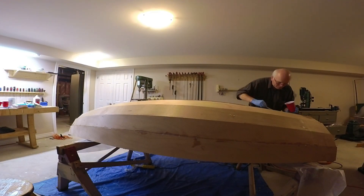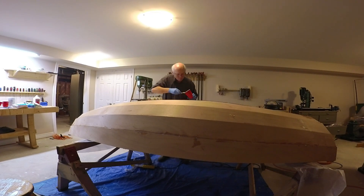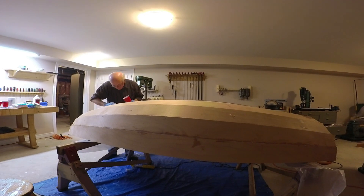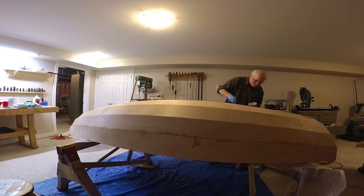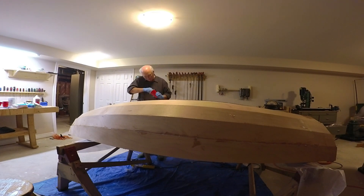After we'd pulled all the wires out of the bottom of the boat, we had to come back and fill the gap between each of the planks again to seal them up. This is the second time we've done that, and I think I'll probably have to come back at the end of the project a third time and put another layer of epoxy with some easy-sanding filler in it that will be easy to smooth out at the end.